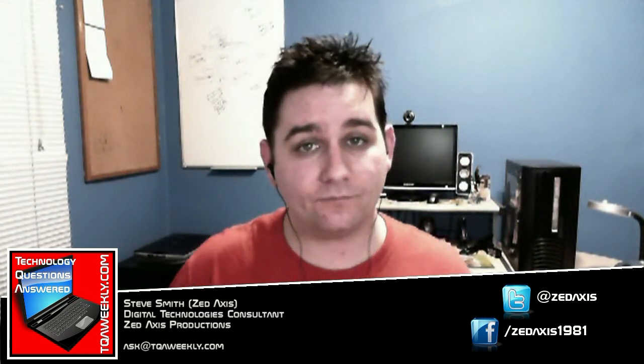Welcome to TKW Weekly, I'm your host Steve Smith, aka Z-Axis, and yes, you can actually call me that. I'll be leveling out your photography just in time for Christmas.